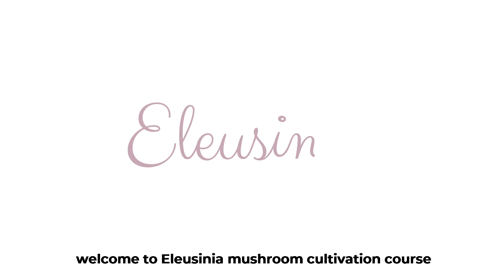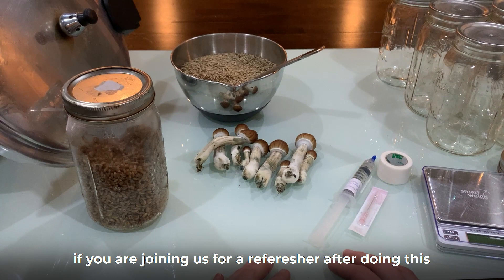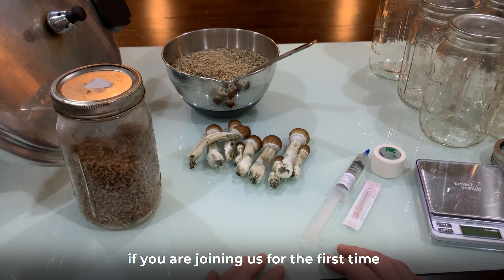Welcome to Elucidia Mushroom Cultivation Course Part 1. If you are joining us for a refresher after doing this class in person at the retreat, welcome, great to see you again. If you are joining us for the first time, welcome and great to meet you.